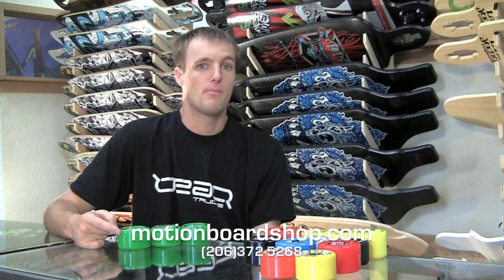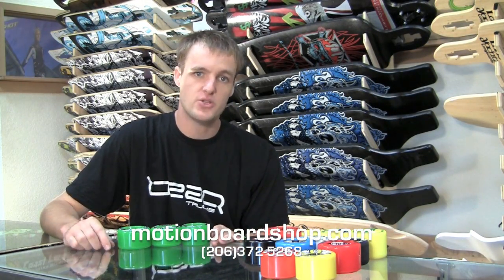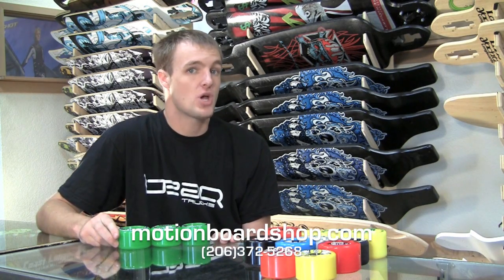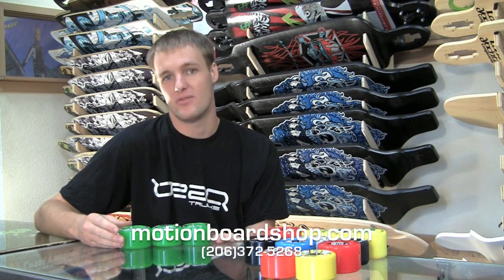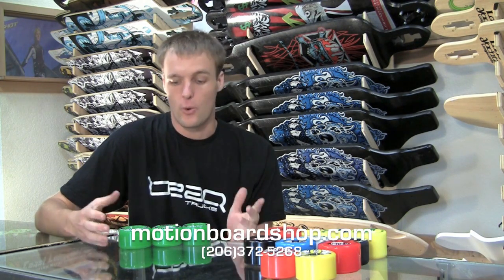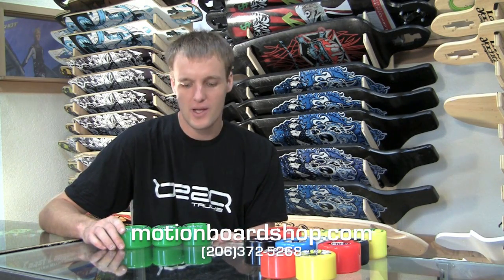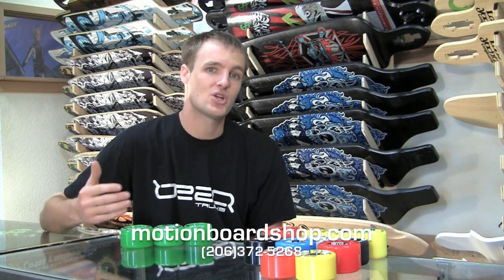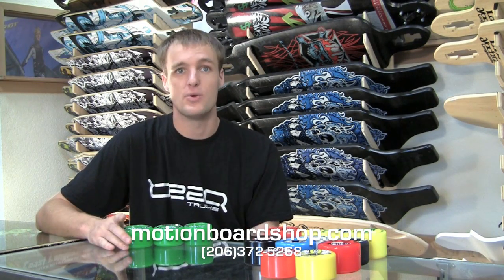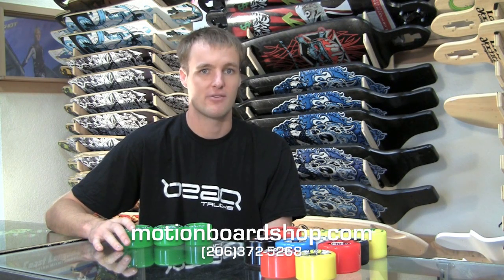That's going to wrap up our Motion Board Shop Wheel Clinic for today for these freeride wheels. If you have any questions or comments, you can post them down below, or go to motionboardshop.com, or give us a call at 206-372-5268. If you want to order a set of these wheels, we ship for free and price match, so we're the cheapest option out there. We always recommend wearing a helmet — if you can't afford one, give us a call and we'll work with you to get you one. I'm Nate Blackburn signing off for Motion Board Shop. Have a good day.